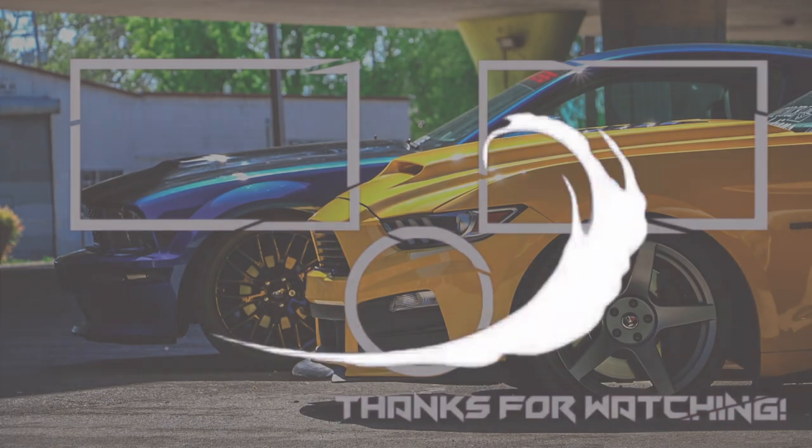Thanks for watching. Drop a like, drop a comment if you want to add anything, and subscribe if you're not already. I'll see you next time.